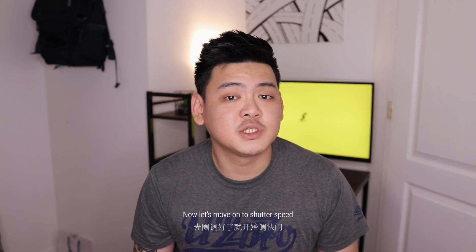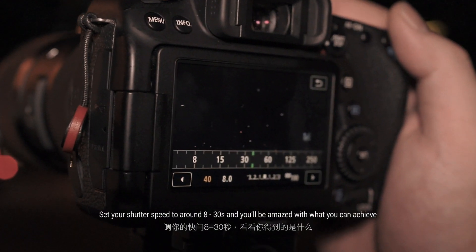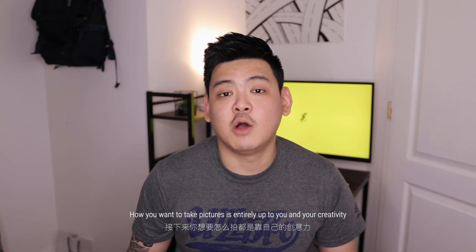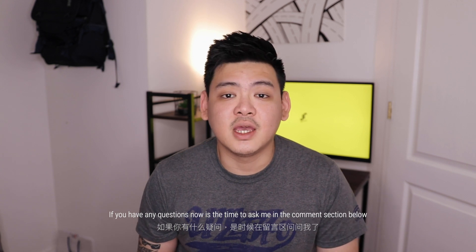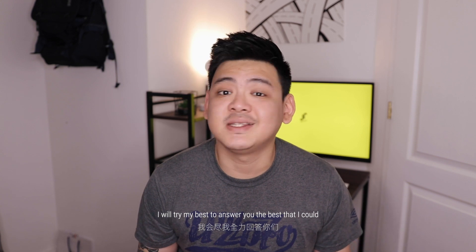Now let's move on to shutter speed. Shutter speed is really fun because you are literally controlling light. Set your shutter speed to around 8 to 30 seconds and you'll be amazed by what you can achieve. Now that's all the basics you need, and whatever settings you have set will only be a guide for you — how you want to take your pictures is entirely up to you and your creativity. Keep your ISO constant and just by adjusting your shutter speed and aperture, or vice versa, you will see a dramatic change in the images you produce. If you have any questions, now's the time to ask me in the comment section below and I'll try my best to answer you.